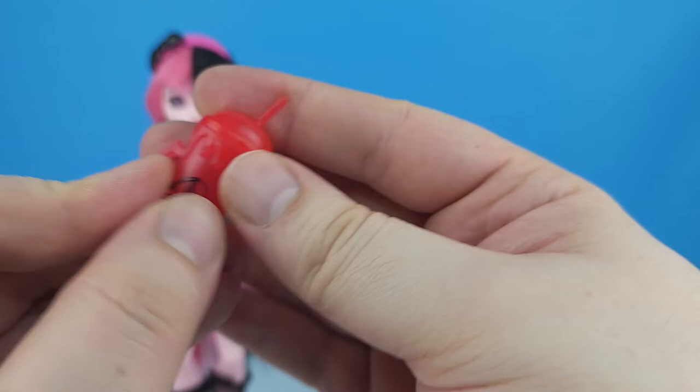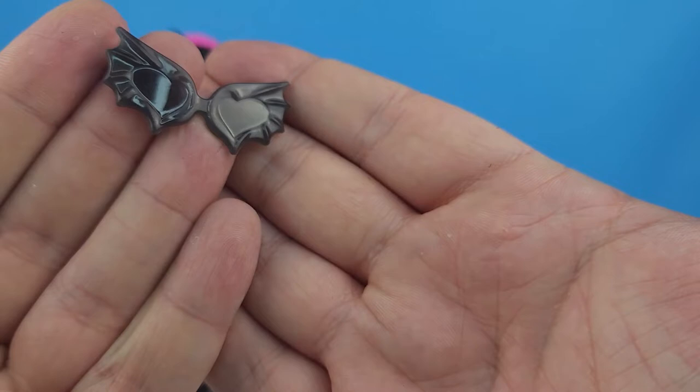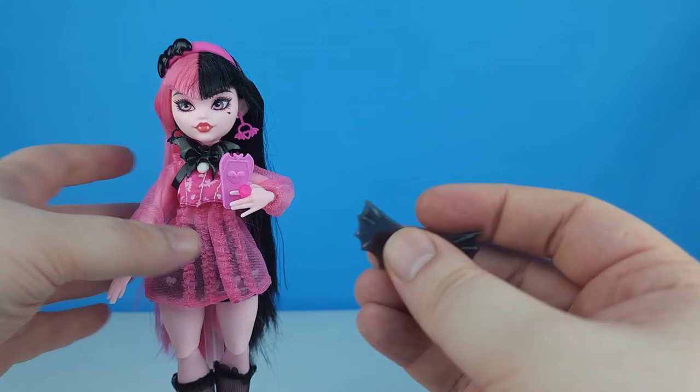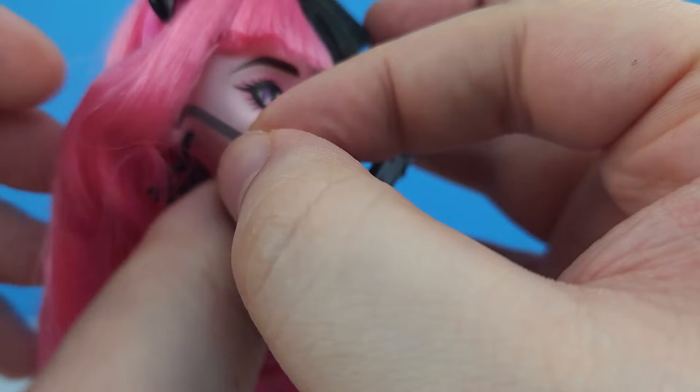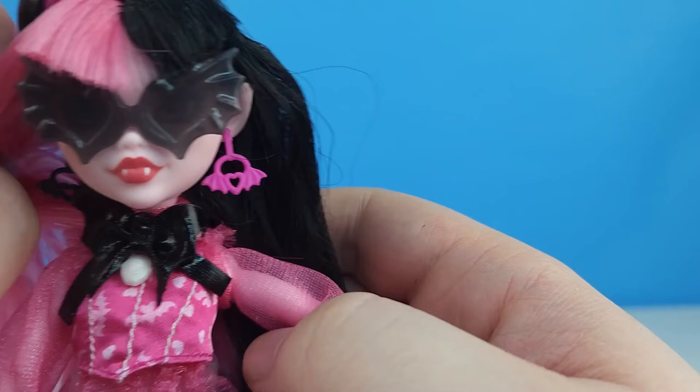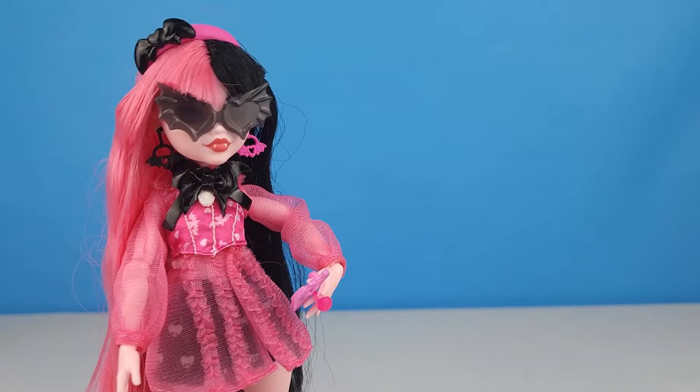The tumbler has a nice handle for her to hold. She came with these glasses — little heart-shaped lenses with bat wings around them. Let's see what they look like. We've got to lift her hair up a little so we can get the glasses around her ears. And that's what she looks like with her glasses on — pretty snazzy. She's just looking at her phone with her glasses on.